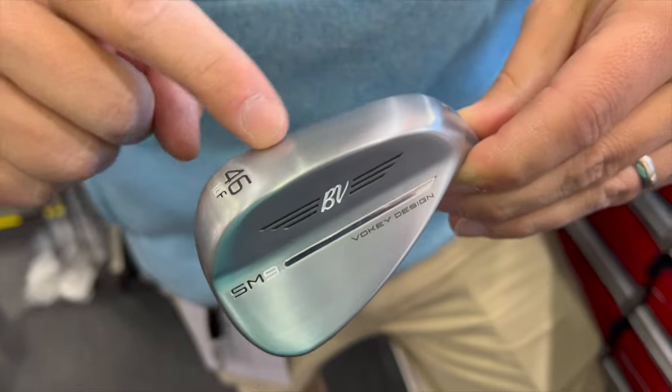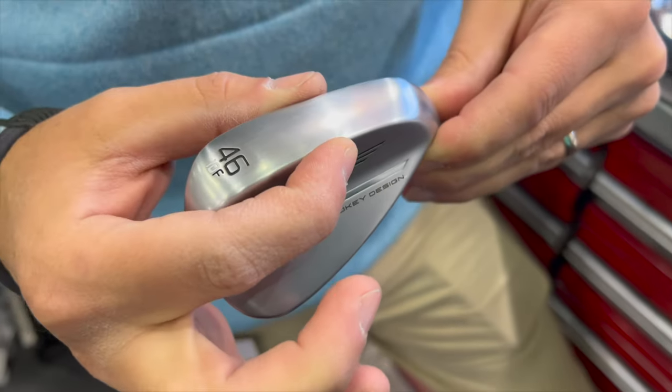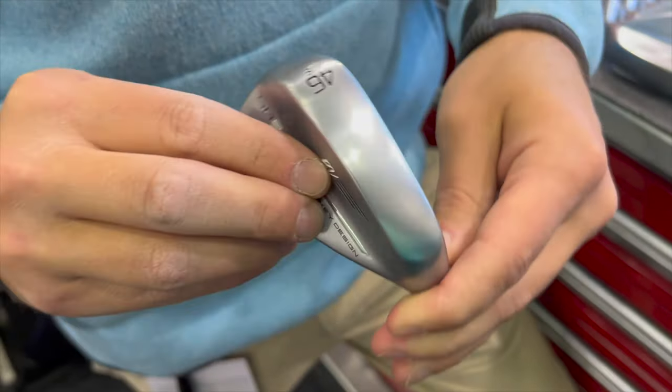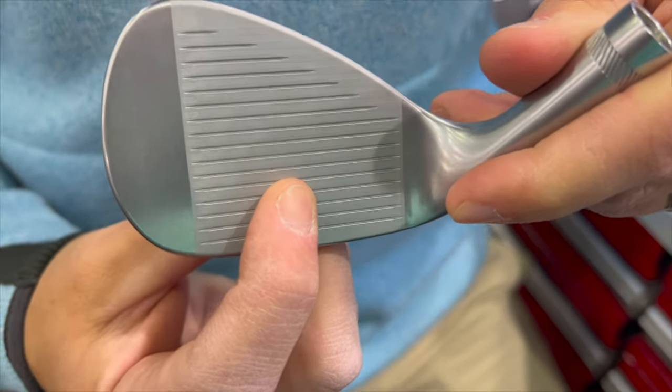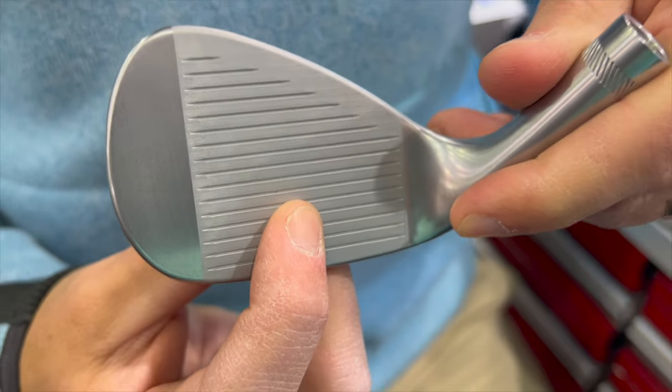Forty-six degrees of loft is the most popular. It's just kind of the way the irons have been going — everything's getting a little stronger. Forty-six is the most common loft we're doing with our wedges, and then the F-grind, which is a really basic, simple sole. It's really just about some forgiveness, a little bit of versatility. This is the loft of wedge that really doesn't require a lot of manipulation of the face — a nice, basic, simple sole. Feels good, keeps you low on the face, keeps your spin high.